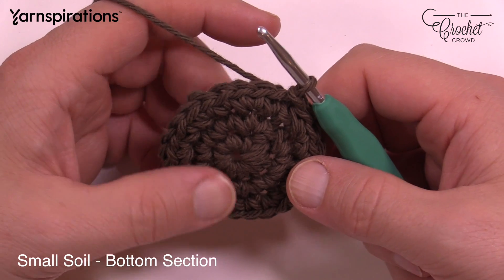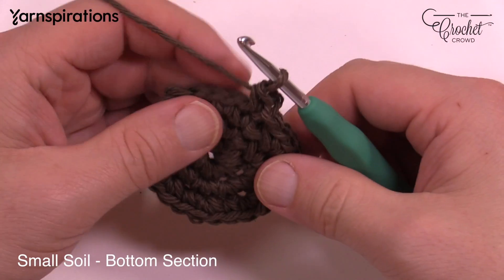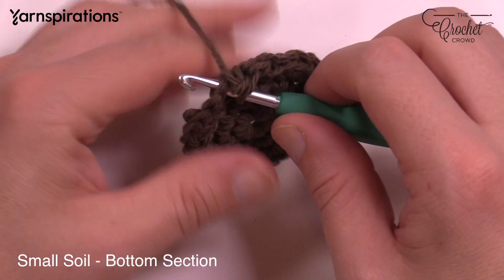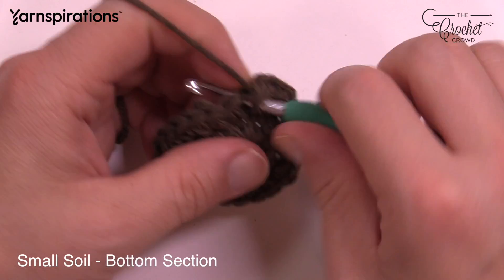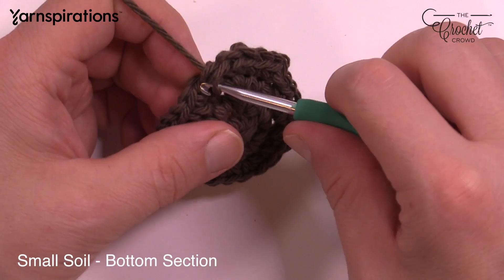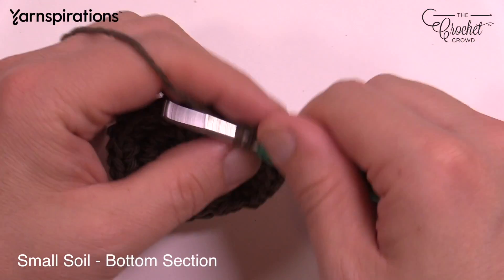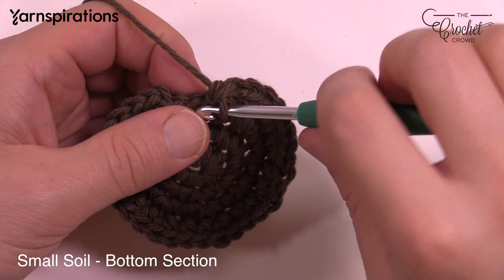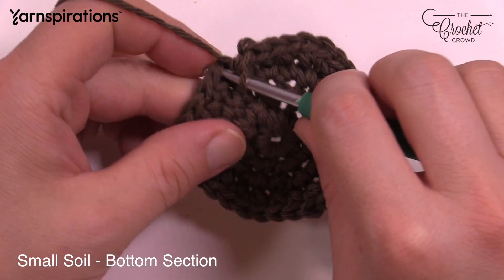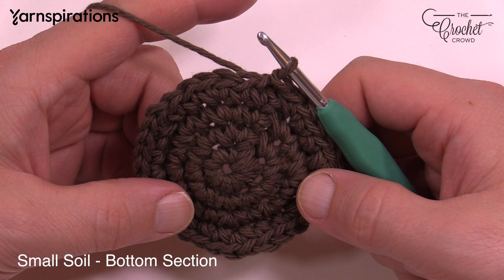Moving on to round number four. Chain up one, and the first two are going to be by themselves. Go in the first one — single crochet — move to the second one, single crochet by itself, and then the next one after that has two single crochets into the same one: 1 and 2. That's the repeat pattern — two by themselves: 1 and 2, and then the next one has two into the same one. Do that all the way around. Coming all the way back, the last one will have two single crochets, then slip stitch to the top. In the pattern, now fast-forward to where it says 'both sizes next round' — that's where you want to pick up.